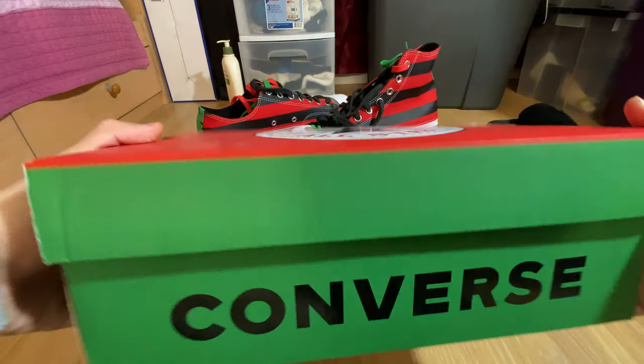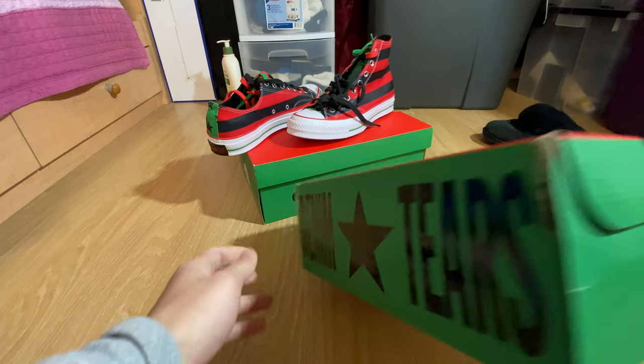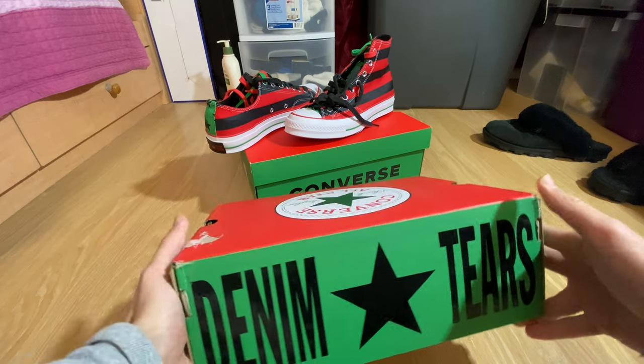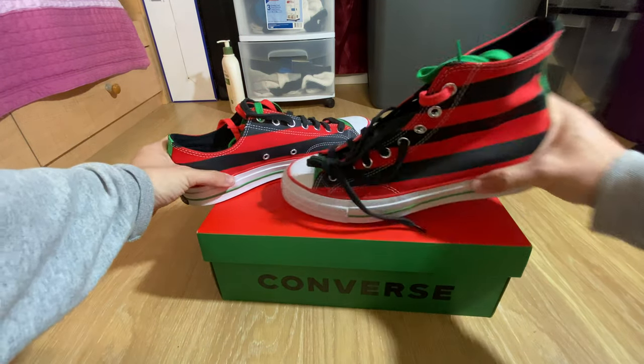Converse, Chuck Taylor — and Denim Tears branding on the back side of the box. Let me know what you guys think of this shoe down in the comments.